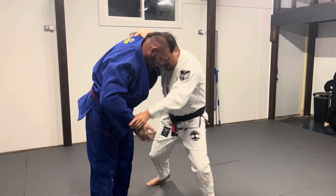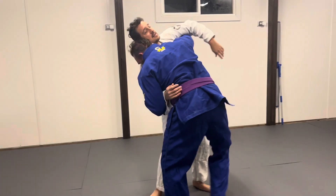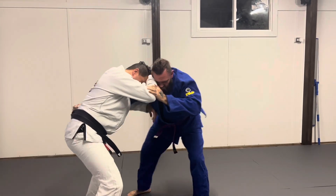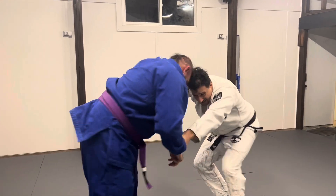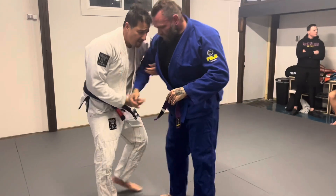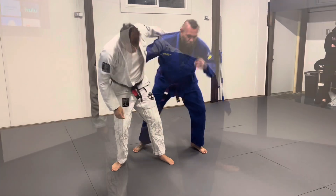I'm going to have one person start with a high underhook and head position. Giving a tiny bit of resistance, they're going to let their other partner work to establish their own head position. We're going to work from a rush in time with head position. Roger's got it on me. I'm going to work to separate and establish my own type of superior head position. We're going to go back and forth, taking turns, for two minutes.